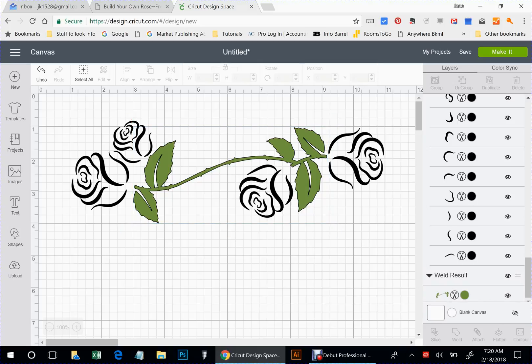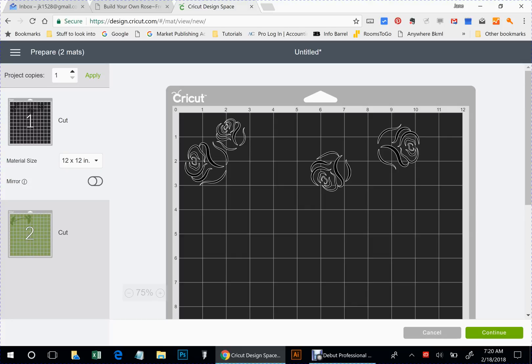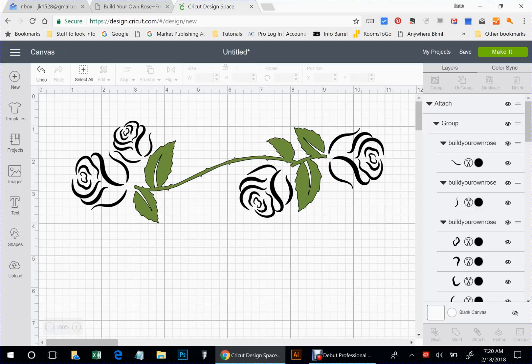You could use this as some sort of border, but you get the idea on how to use the file. Let's go to make it and see how we did — there's your first mat and there's your second mat. You can play around with it and do all kinds of roses and vines. This is just a really quick little video showing you how to use some of the different tools in here to manipulate these images. I hope you have fun with it — thanks!